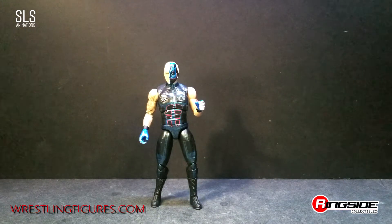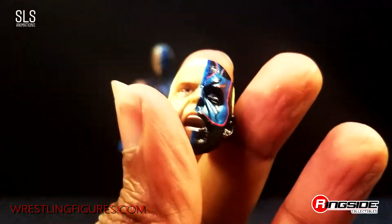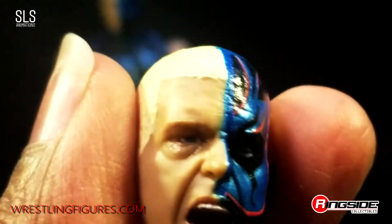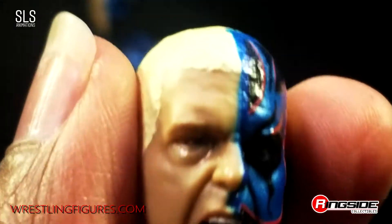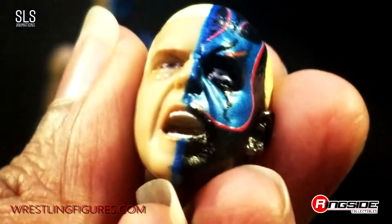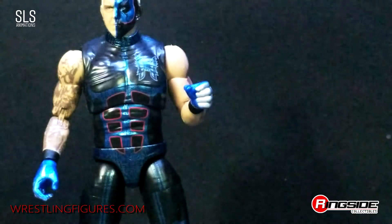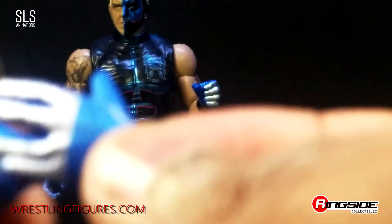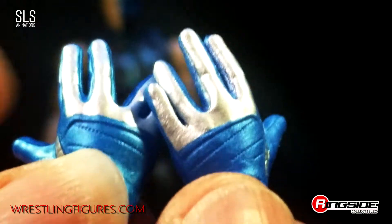And here we have it — Dustin Rhodes. We got the swappable head here with the screaming face. Face paint deco looking pretty good; I believe it's a butterfly. The print is on pretty well. There are also two exchangeable hands here — gloved hands, open hands for reaching out and grappling.